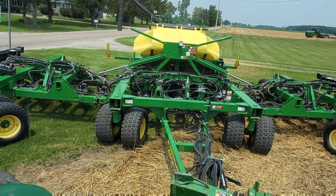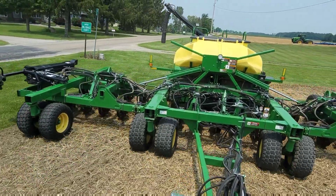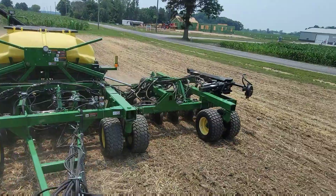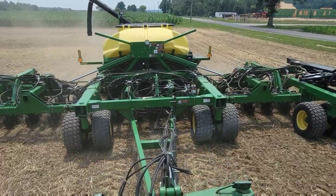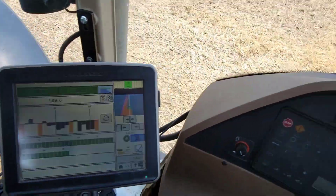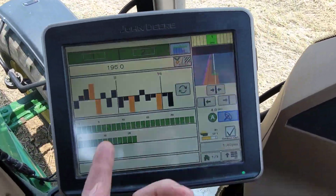I've got the fan running, so when I set it down it should start metering beans out. We're going to watch our monitor. Check it out — we're planting beans with an air seeder! I think it's working. The monitor says it's working. We're putting about 190,000 on, so I'm a little low. I can adjust that right here. We'll just keep playing with it until it goes up to 200. There's 195.